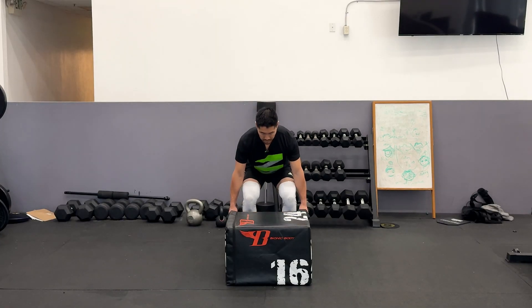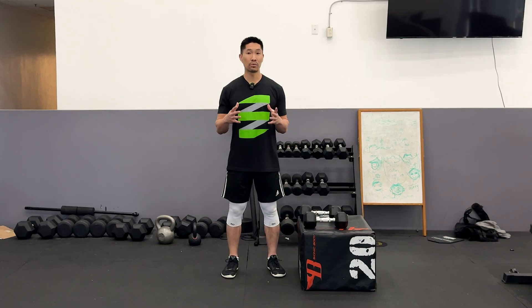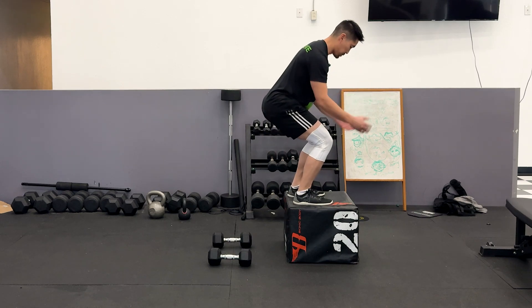We're going to learn how to perform the dumbbell box jump isometric release, which is a great exercise to increase your vertical jump by overloading the isometric phase of your jump, or the bottom phase, in order to increase greater neuromuscular activation during the concentric phase of your jump, or the upward portion of the jump.